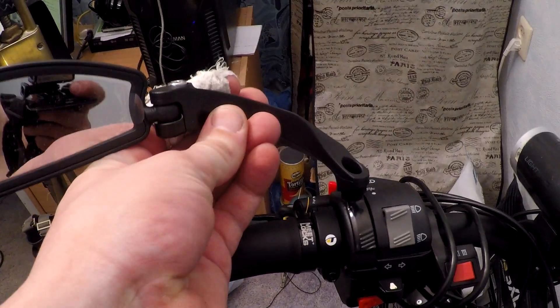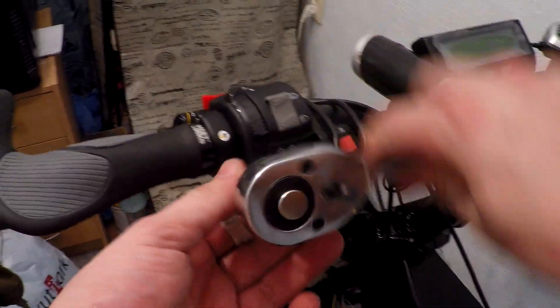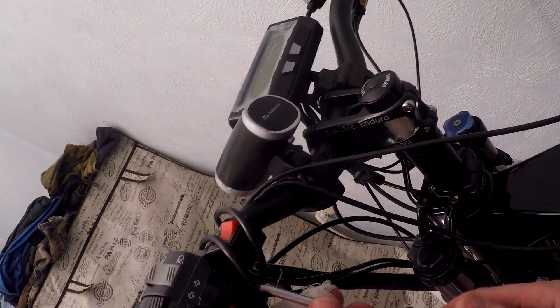Next, I'm adding a mirror on the left side. To do this, I need to move other things on the handlebar to make room for the mirror holder.